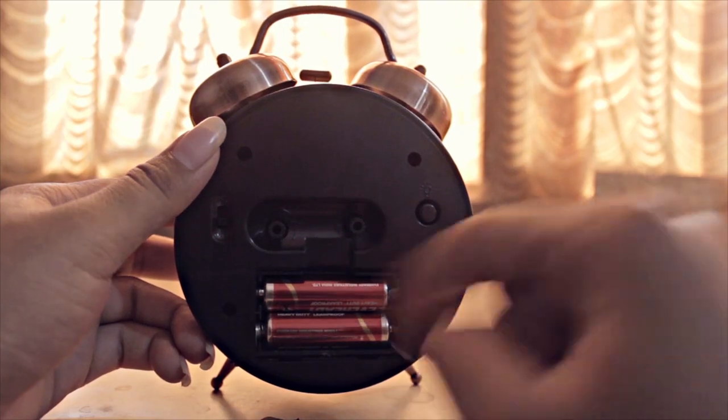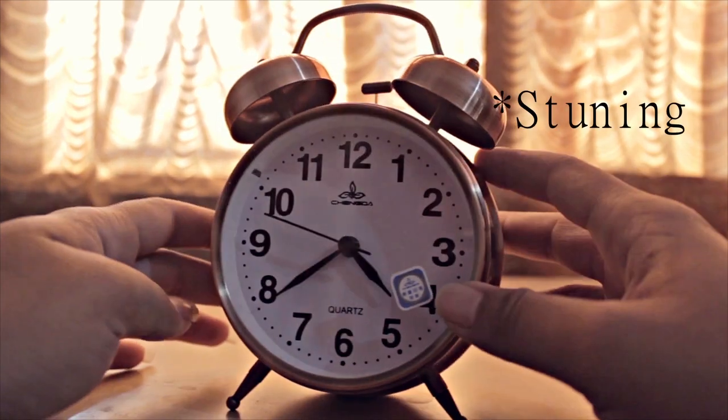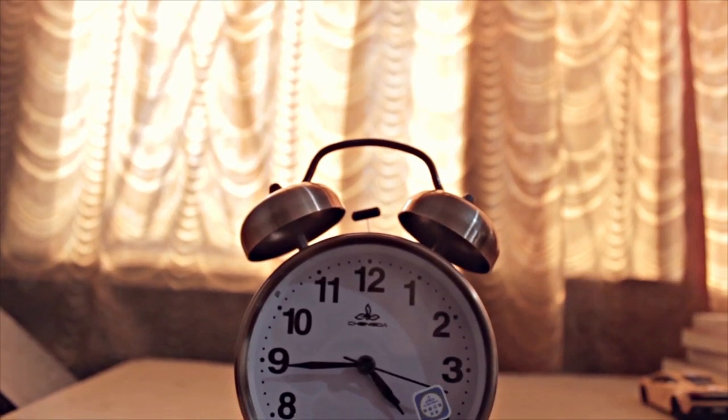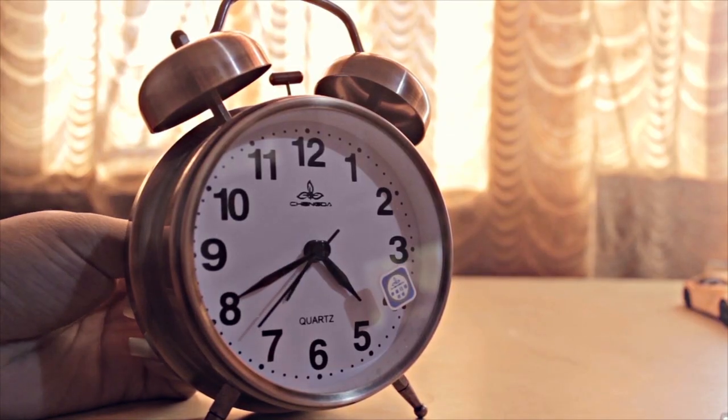It runs on two double-A batteries and it looks really awesome. As you can see, it has stunning quality material — it's made of metal — and the dimensions are approximately 14 centimeters.